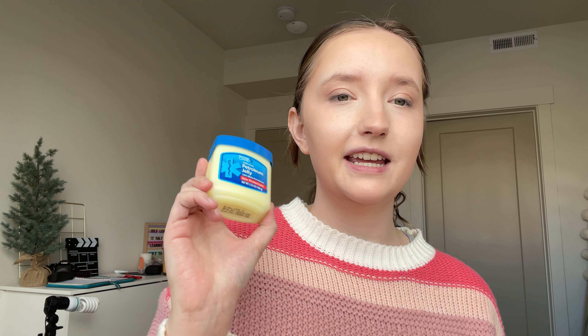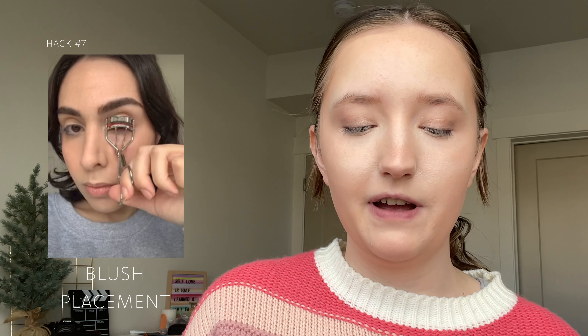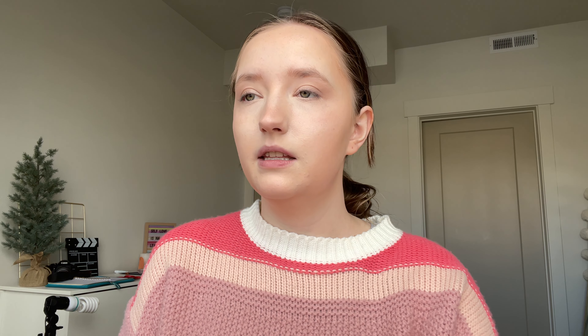Next is the mascara hack — you take Vaseline and an eyelash curler, put some Vaseline on the eyelash curler, and an important part of the hack is that you squeeze not just once but three times. Then take some more Vaseline and put mascara on over the top. For the highlighter hack, you take some on your finger and put it on the bridge of your nose and on the tip, then she also took it right underneath the brow. And that's it for the highlighter.